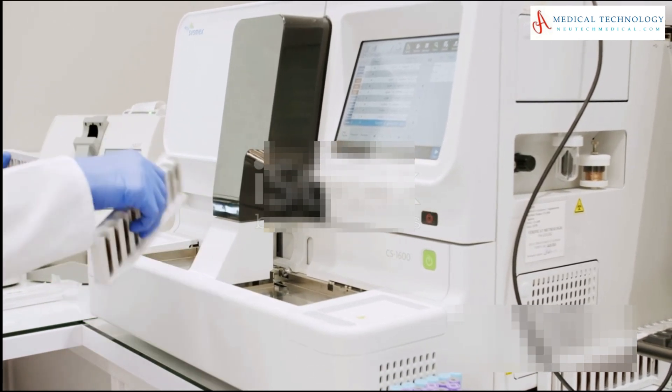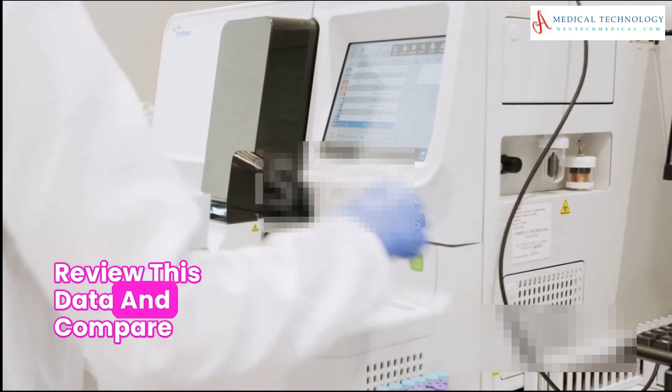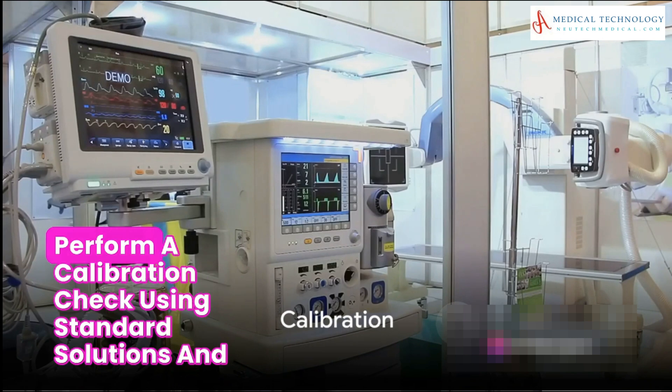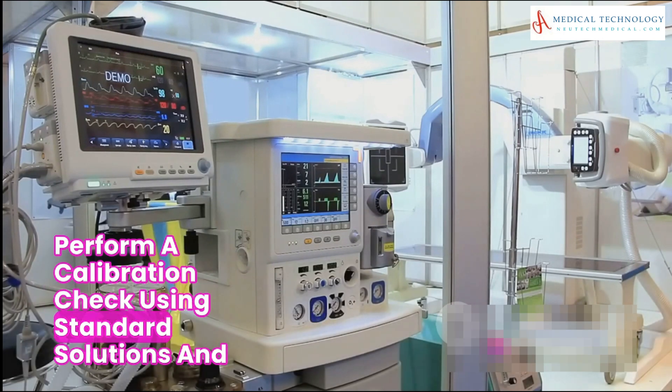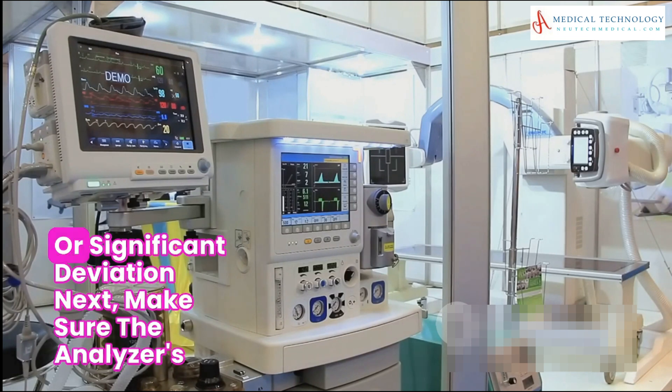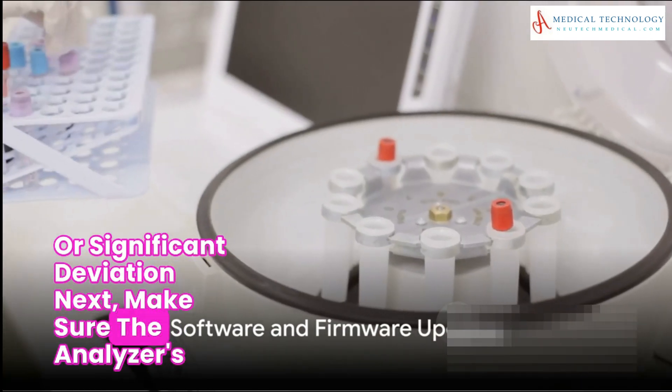Quality control is a significant part of the maintenance process. Run quality control samples to verify the accuracy and precision of the analyzer, review this data, and compare it against established limits. Calibration is also key — perform a calibration check using standard solutions and calibrate the analyzer if there are any drifts or significant deviations.